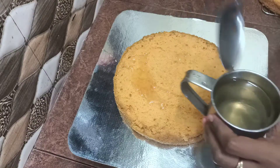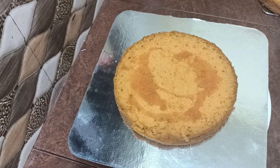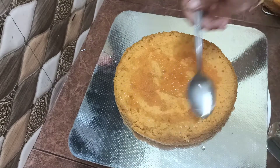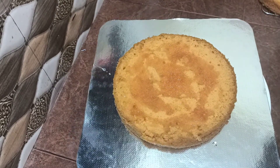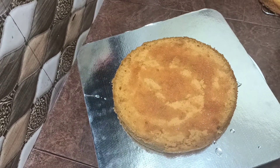We are going to cut 2 kg of butter sponge and bake it. Then we are going to cut 4 layers of cake and cut it into 2 kg of sugar.